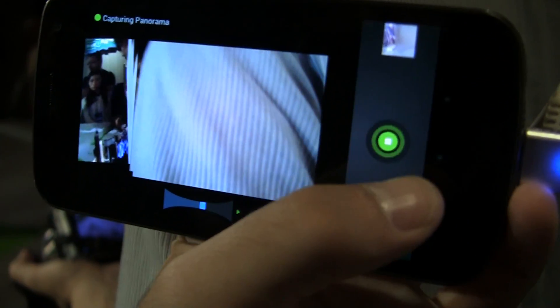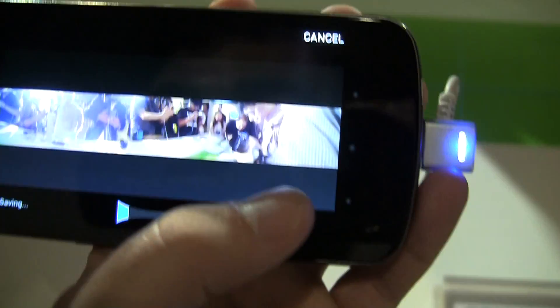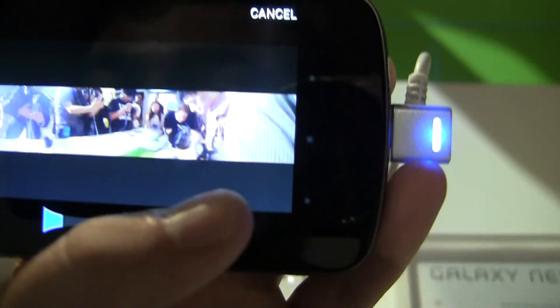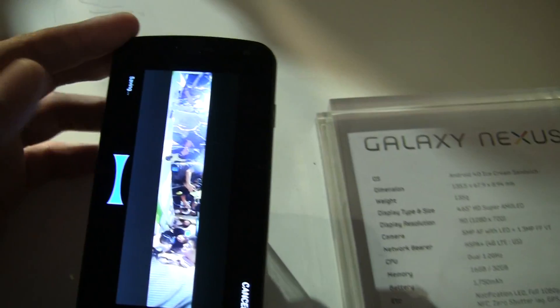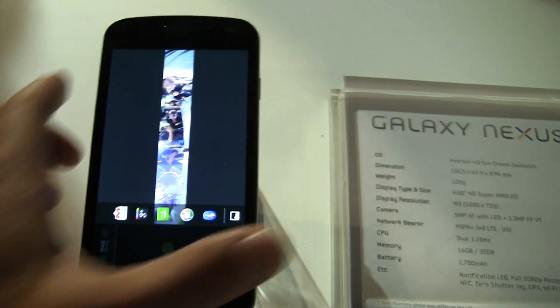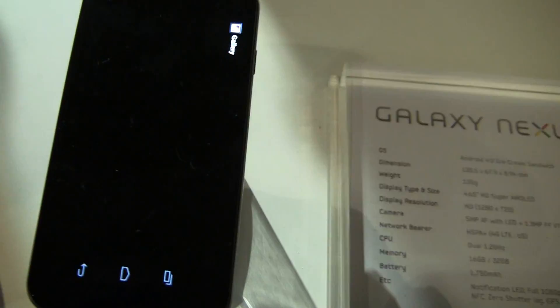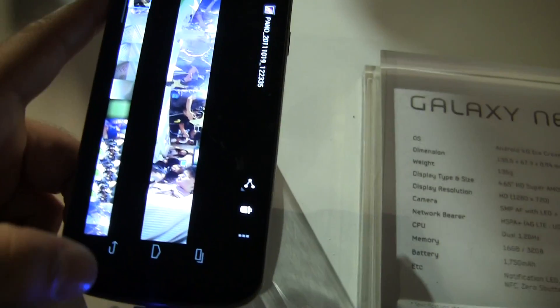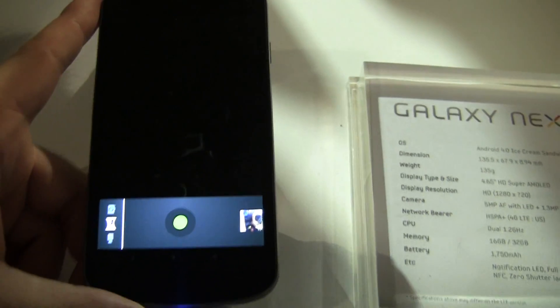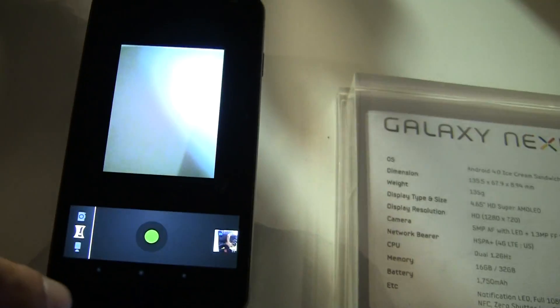Maybe I can just stop there — pretty cool. Another thing, you can share pictures really easily, that's actually pretty sweet. Panorama is built into Android 4.0. You can see it's saving, and then we can tap the picture and save it really quickly and easily. A lot of people are going to love this. It's now built into the core, so every single phone that runs Android 4.0 will have panoramic mode.